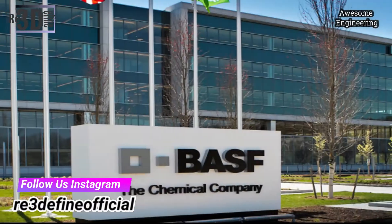Hey guys, do you want to know how to print a metal part from a regular FDM or FFF printer? Then stay tuned. My name is Aro. Welcome to Date 3 Define. There is a great development in the 3D printing industry from BASF Chemical Industry.